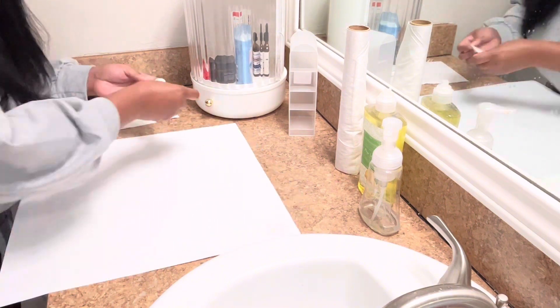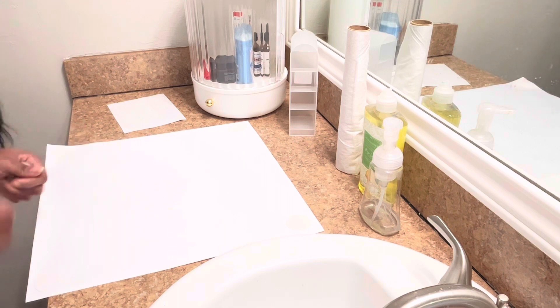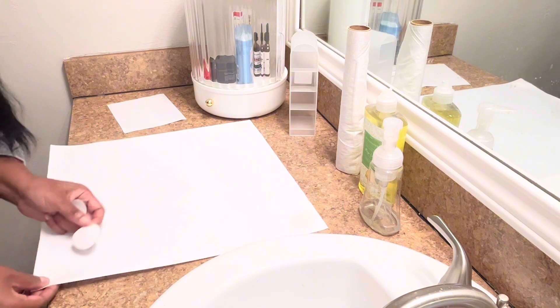These colors are so beautiful that I want to pretty much decorate my whole bathroom around this. Honestly, I just have to be 100% honest with you.